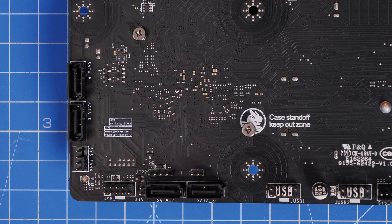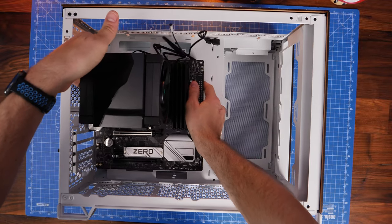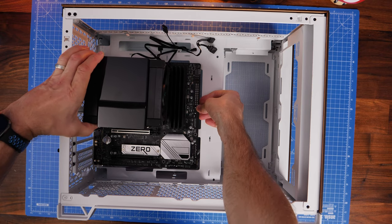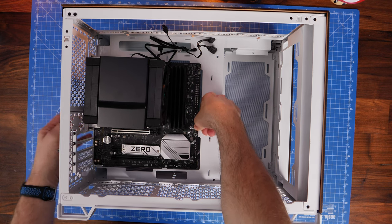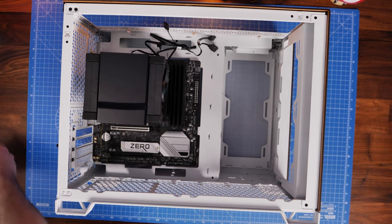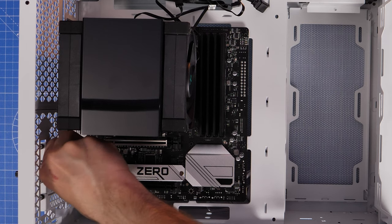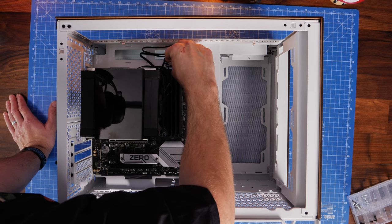Now seat the motherboard down in place, carefully placing it on the standoffs so you don't damage anything at the rear. Make sure the back connectors sit through the various holes in the case. Secure it with the black flat-headed screws from the accessories box - you should be screwing in eight different standoff screws: three across the top, three across the middle, and two down the bottom.